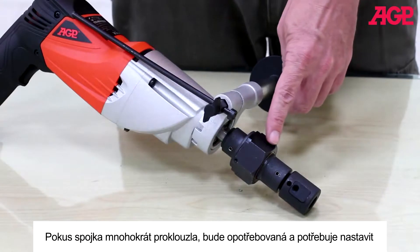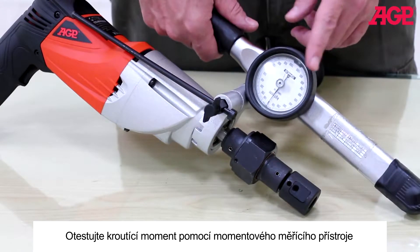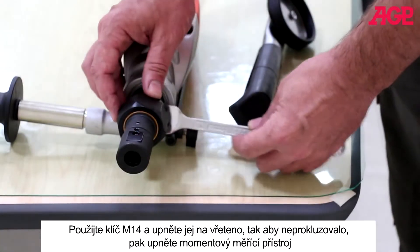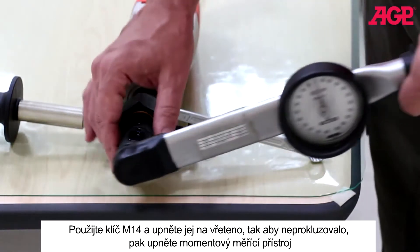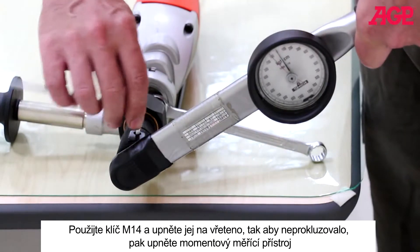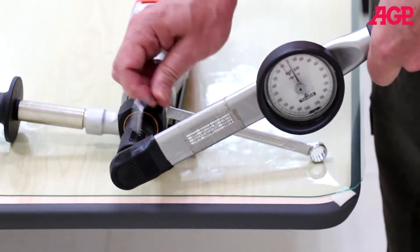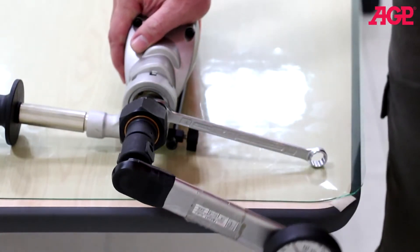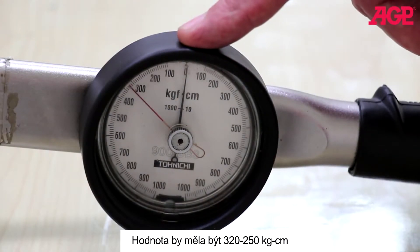If the clutch has slipped many times, it will wear and need to be reset. Test the torque using a dial torque meter. Use an M14 wrench on the spindle to immobilize it and clamp the meter square into the two-jaw chuck. The reading should be 320 to 350 kilogram centimeters.